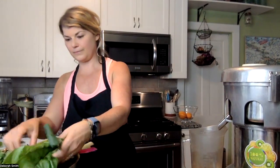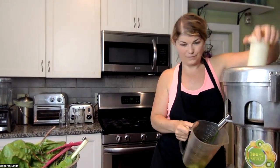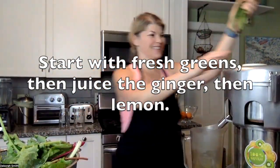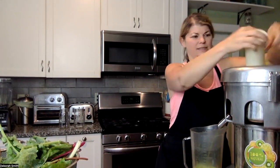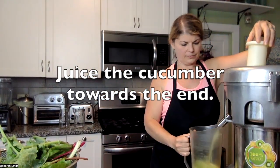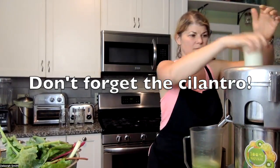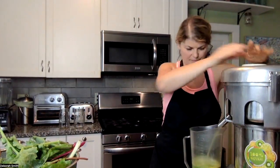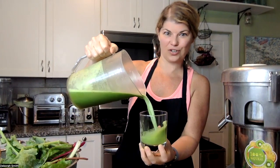Let's start with our greens. I wish you could smell the smell in my kitchen — it is so rich and delicious. Look at this gorgeous green juice.